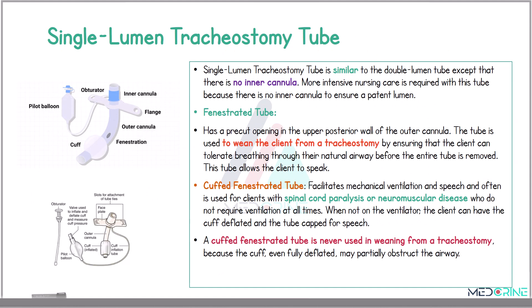The other type of tracheostomy tube is a single lumen tracheostomy tube, which is similar to the double lumen except that there is no inner cannula. When using a single lumen tracheostomy tube, more intensive monitoring is required because there is no inner cannula to ensure the lumen is patent.